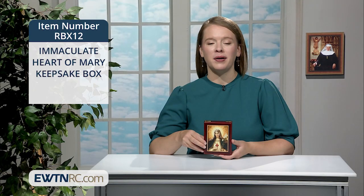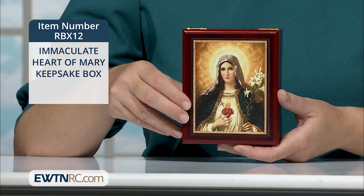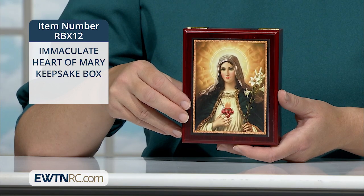Here's a lovely Immaculate Heart of Mary keepsake box, the perfect place to keep your rosary close at hand. This beautiful wooden keepsake box features a striking image of the Immaculate Heart of Mary on the top. It measures approximately four inches by five inches and is one and a half inches deep.